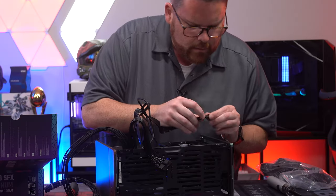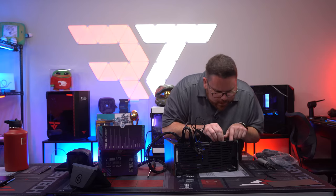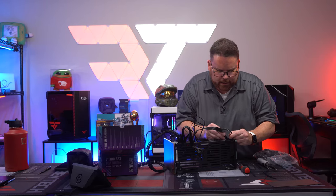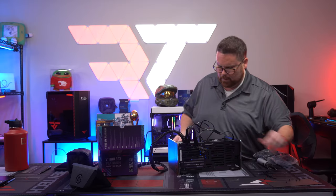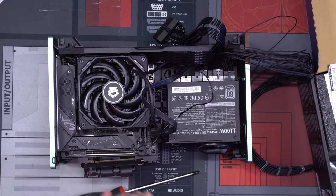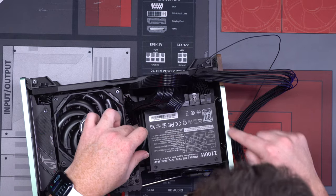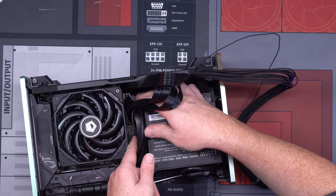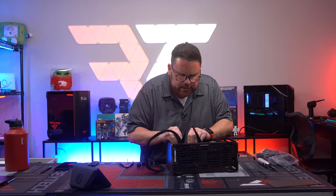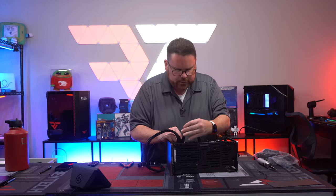This EPS connection is going to be a tough one to plug in — it's being a pain. There we go! Pro tip: if you're watching this, remove the motherboard to get the EPS connection seated properly. That was a lot of work. Not much cable management space on this side, but there is some over on the other side. I'm trying to keep the bottom open to run the extra 12-pin cable.